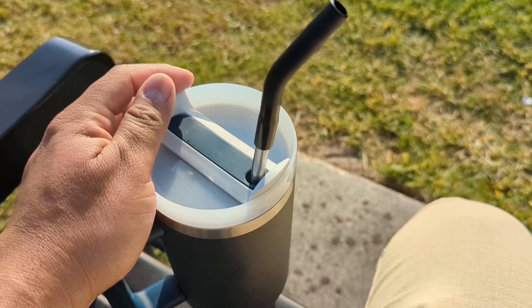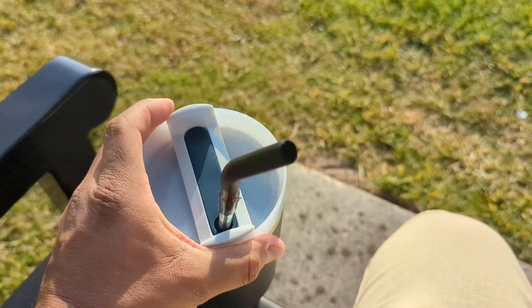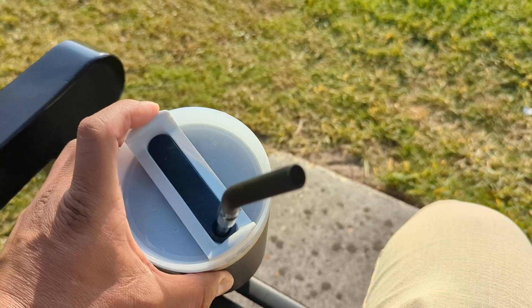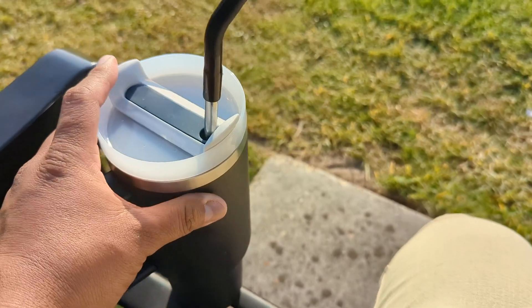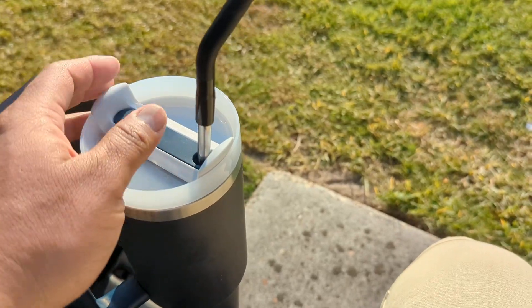The problem I have is the lid doesn't seem to stay in the same place — this thing twists. I don't think that's how the original Stanley works, but I don't have one so I cannot tell you.